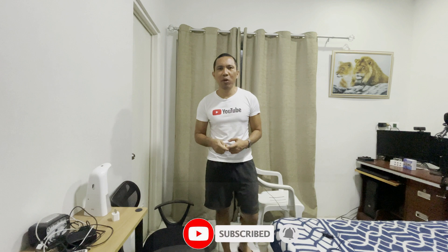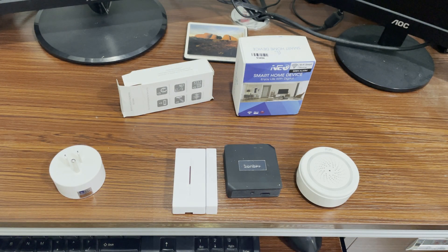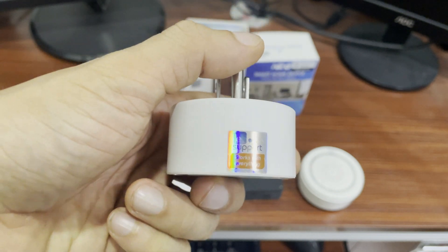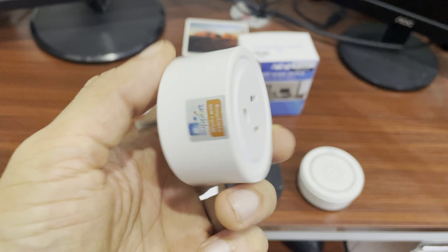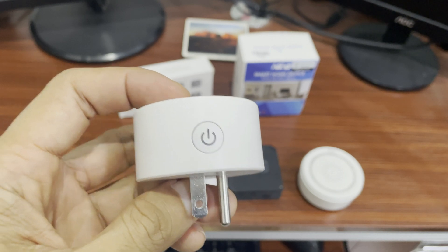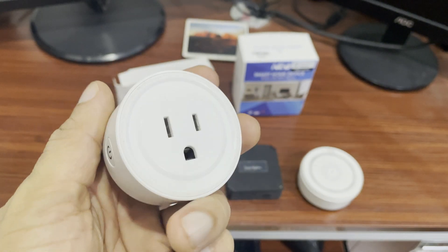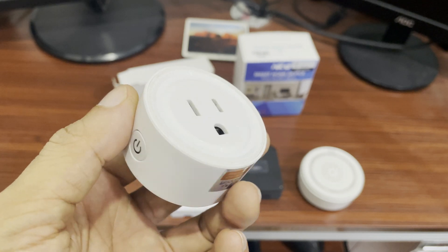The first important component in a smart home security setup is a smart plug. If you want to know some important applications of the smart plug at home, I'm gonna put a link of my video in the description down below. It basically turns on and off your alarm on schedule. You can also connect this to your centralized app like Google Home Mini or Alexa to arm or disarm doors once you leave the house or when you arrive.